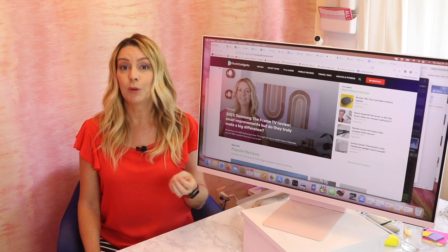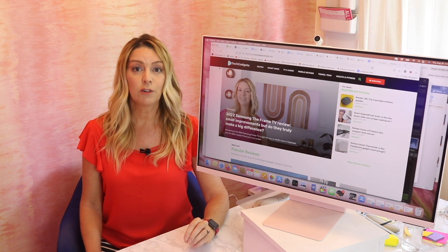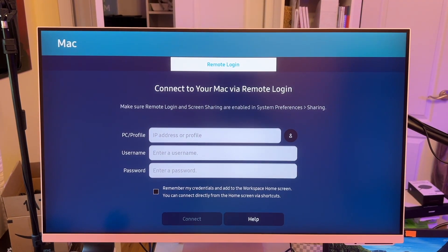Then your cursor should move smoothly between the screens. You can also choose Screen Mirroring if you want to avoid cables altogether, or there is also a remote login option, too, for both Mac and PC.